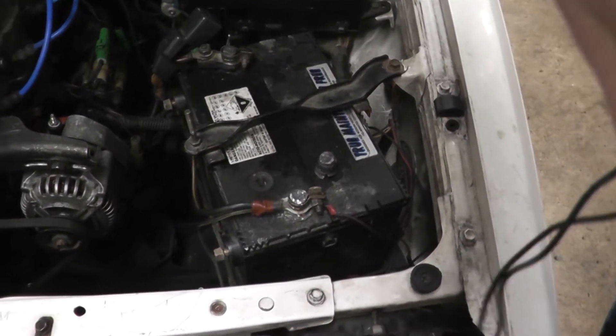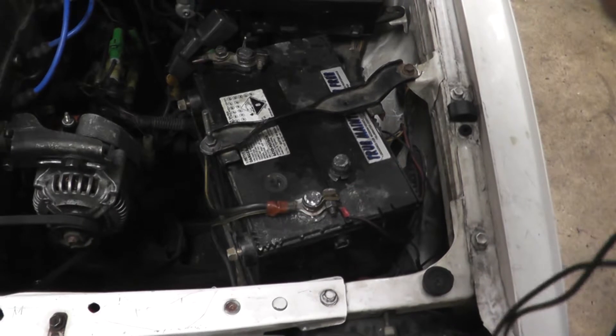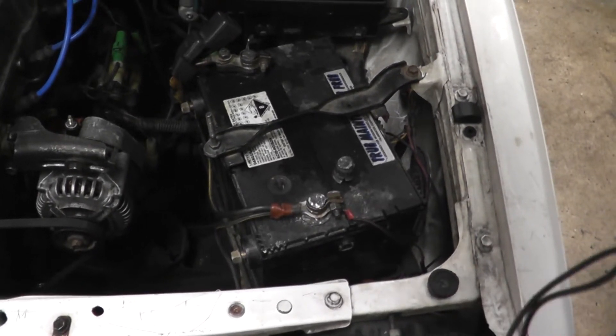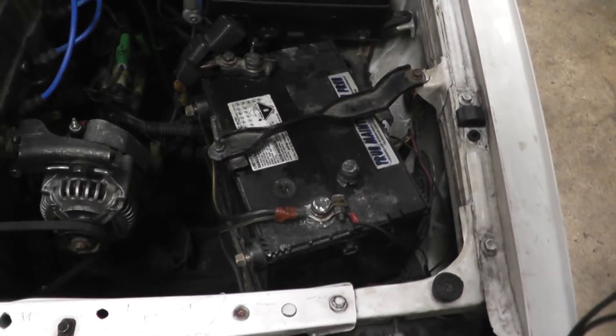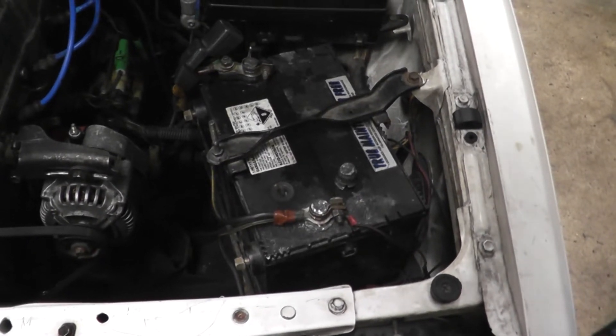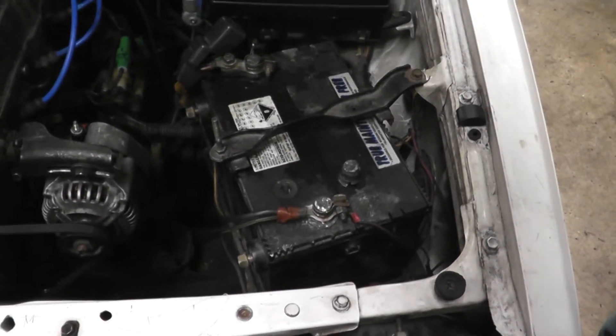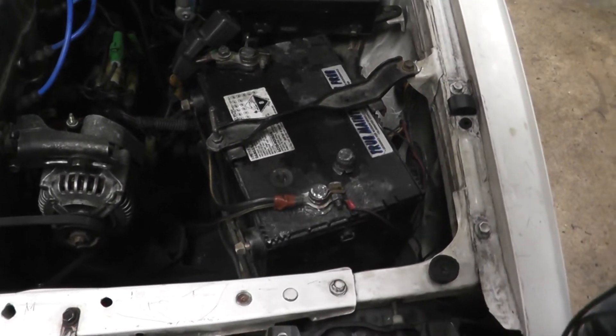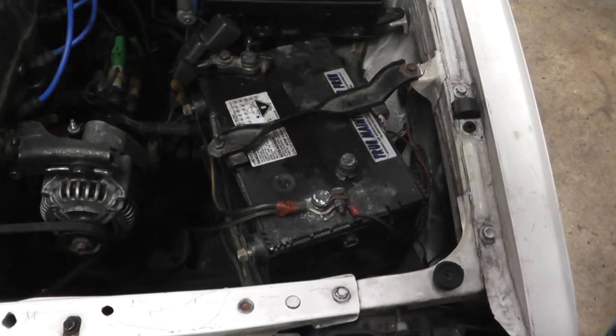Hi, today I am going to show a battery drain test. When you try to start your car but it doesn't start, and then you get a jump start and it runs well, but the same thing happens after 2-3 days when you leave it alone — that usually happens when there is a drain in the circuit.